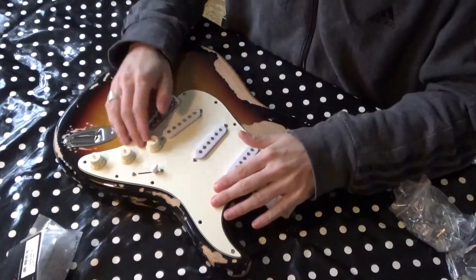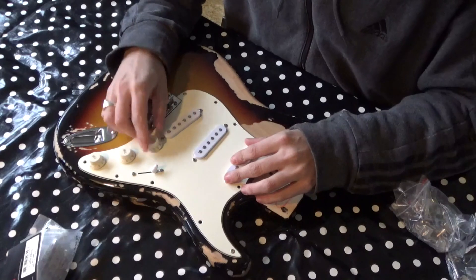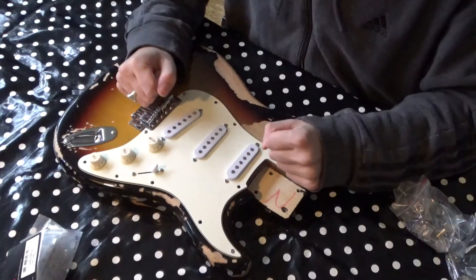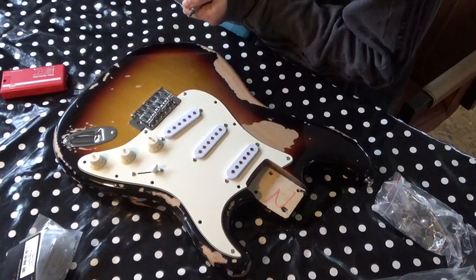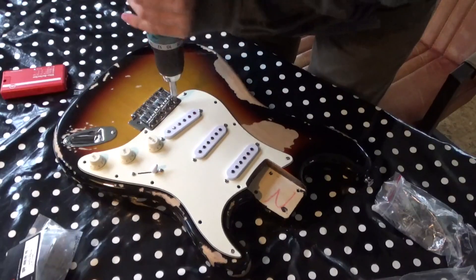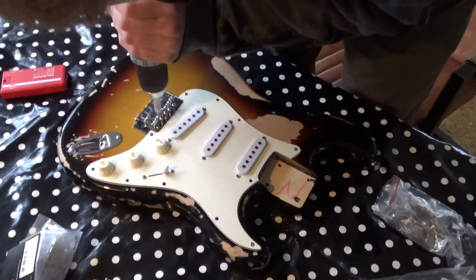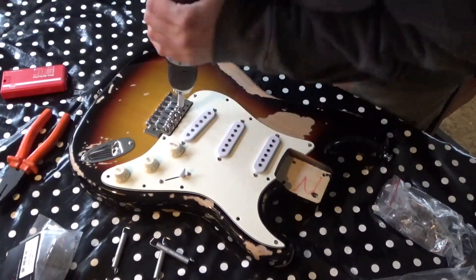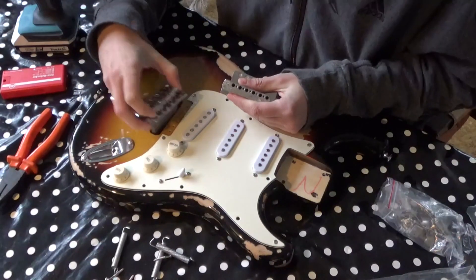I'm going to disassemble this guitar, put on a new bridge, and make the pickguard ready for soldering. Let's start. Let's take off the bridge. Alright, let's compare those bridges.